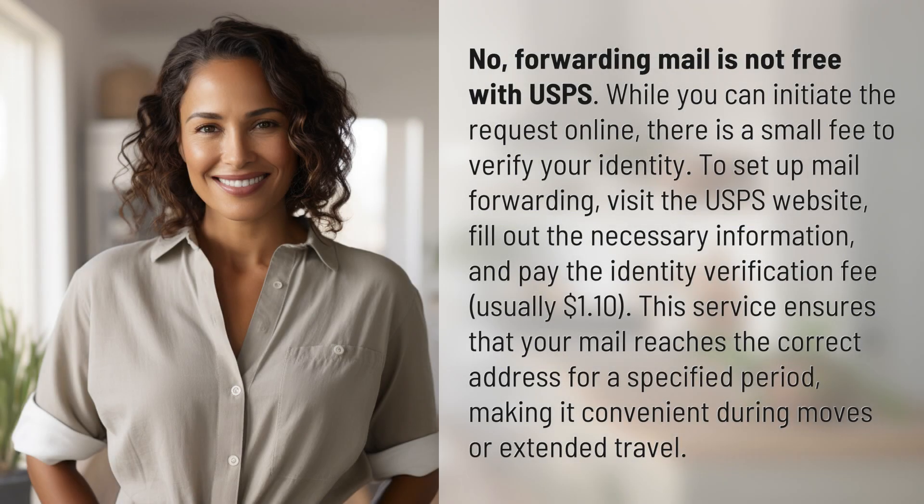No, forwarding mail is not free with USPS. While you can initiate the request online, there is a small fee to verify your identity.